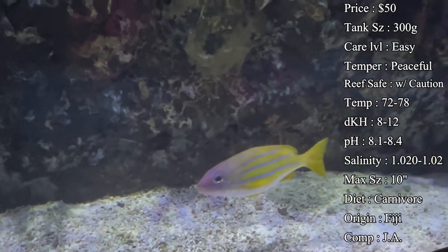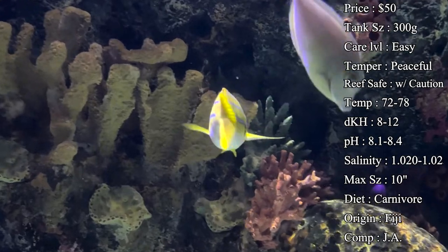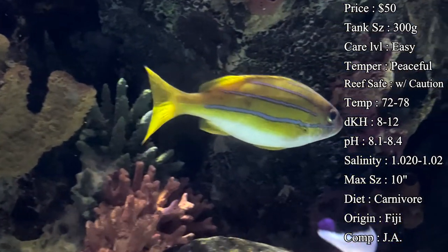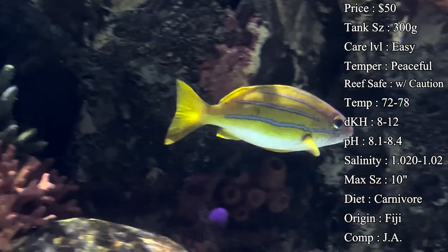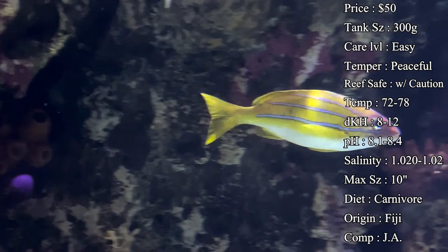Temperature you want to keep at 72 to 78°F, KH 8 to 12, pH 8.1 to 8.4, and salinity 1.020 to 1.025. Keep everything basic and in that range and you'll be doing just fine.